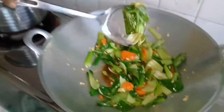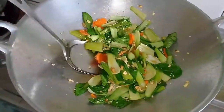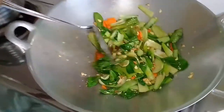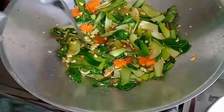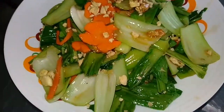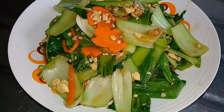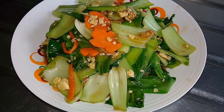Then we will mix it in time. Friends, you can mix it. It's very simple. You can eat it. I want to eat it.